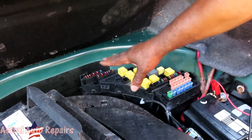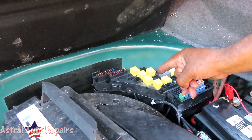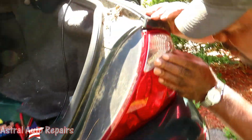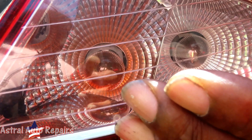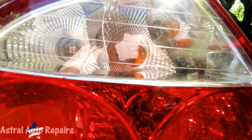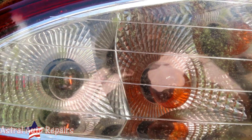Wait — look at this. Look at that reverse light. Why is it on? It's dim — it's shorting out. We checked the other side — same thing. We have a short here.